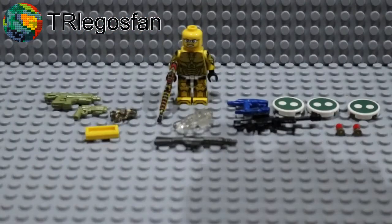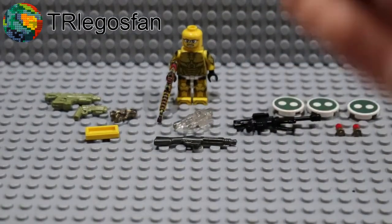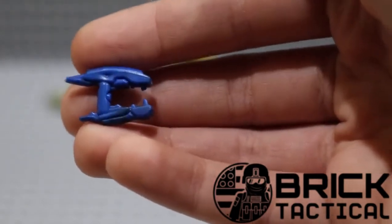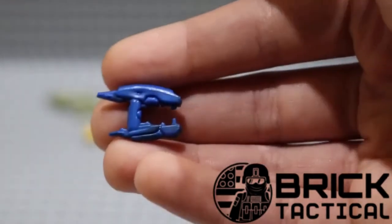Another thing that I got from TR Legos Van would be this right here, which is a Plasma Rifle from Brick Tactical. Just a nice blue one, maybe with a little bit of a black swirl in there.